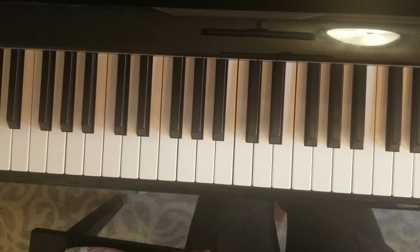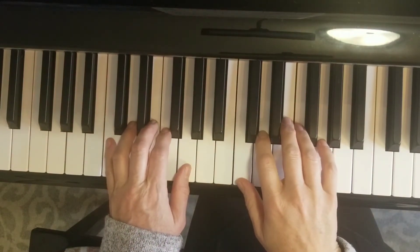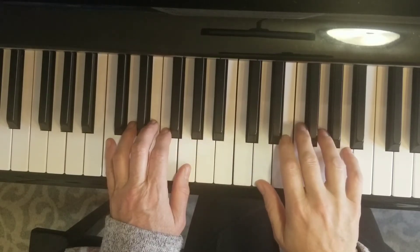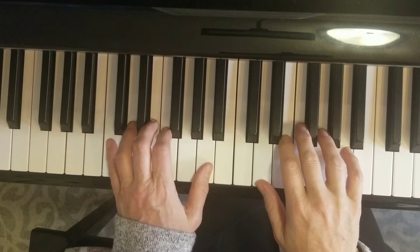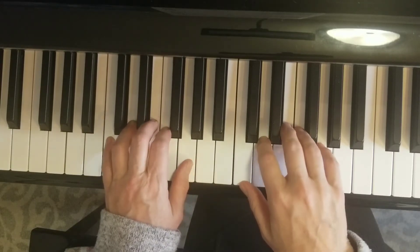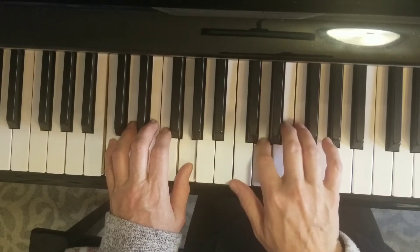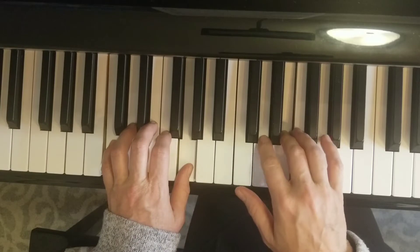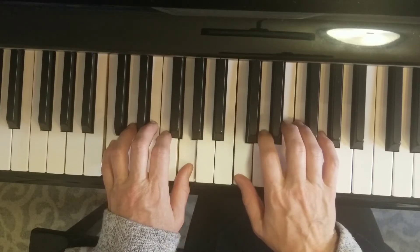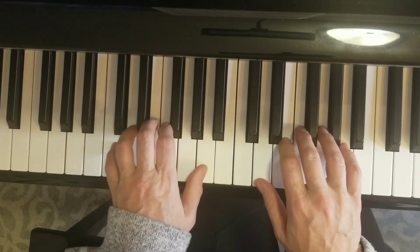Morning Theme is mostly in the C major hand position, but when we get to measure six our right hand has to move up and our left hand thumb has to move up — that's the tricky spot. Then they all go right back. So we start measure one, two, here's measure three, measure four, measure five, and now we move on measure six.